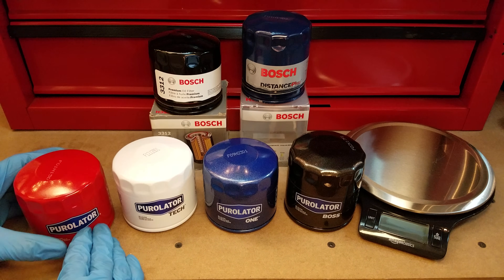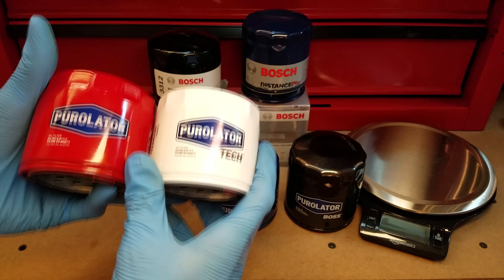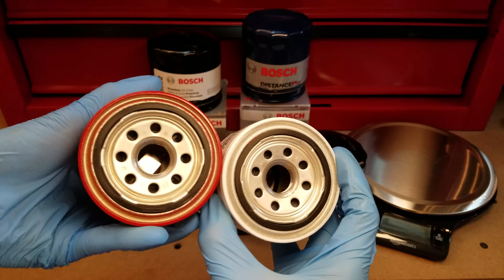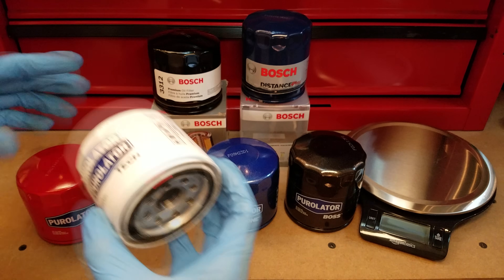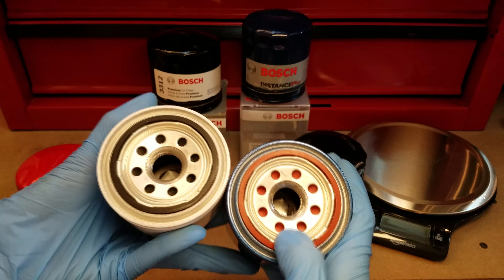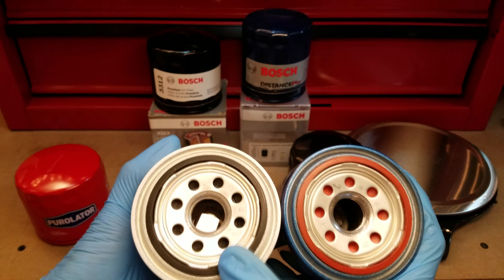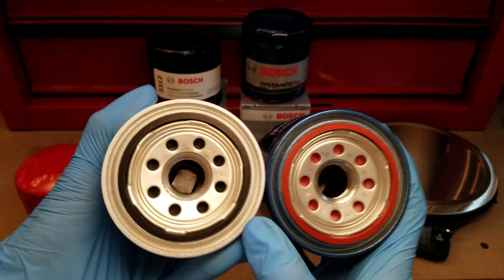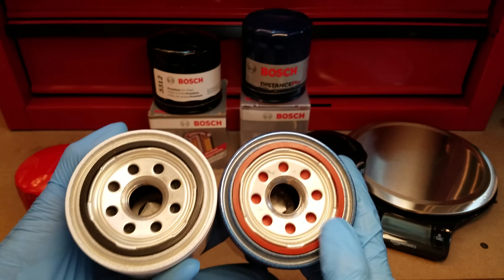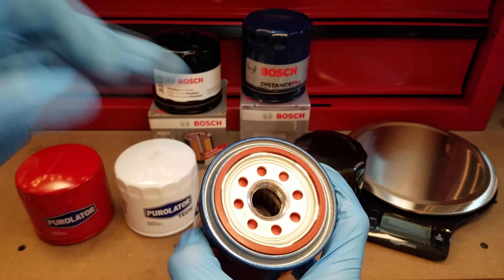I'm going to start off by talking about the first three because of how similar they are. As you can probably already tell, they're all the same size — the cases are the same diameter and height, and on the underside they share the same tapping plate design. The only differences between these three, aside from the markings and the color, are what the gasket and anti-drain back valve materials are made from. The standard Purolator and the Tech both use nitrile rubber, whereas the One has silicone, which is better for more extreme temperature performance.